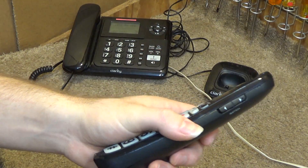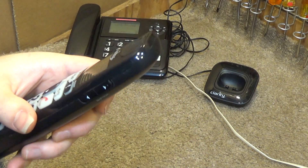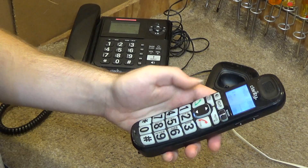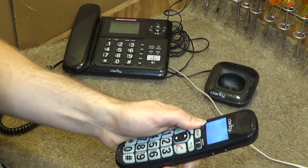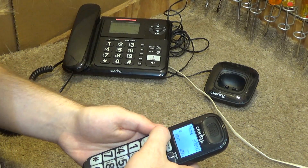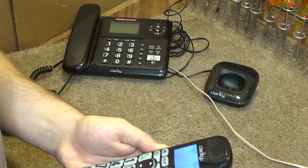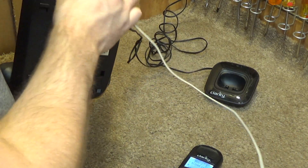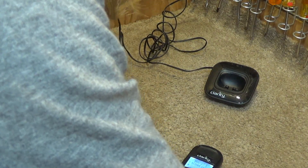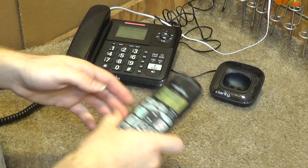Hello? Check, one, two, three. There's a lot of feedback — I can't get a clear test without feedback. I guess we'll just have to go off speakerphone here. I don't think I can get it off speakerphone. Let me just plug it into the phone line here because I can't get a good test with how much feedback there is on this. Alright, let's try that again.